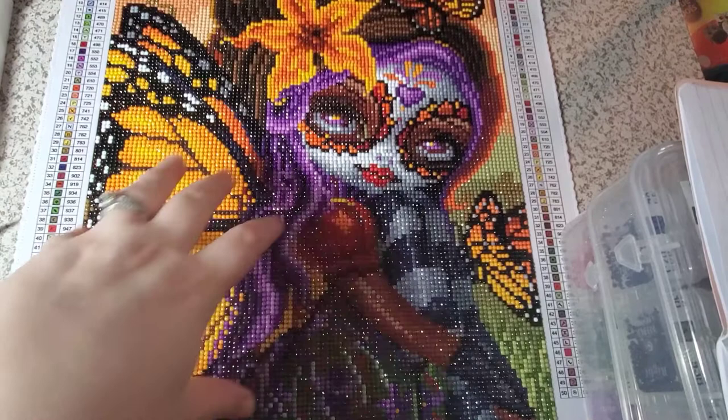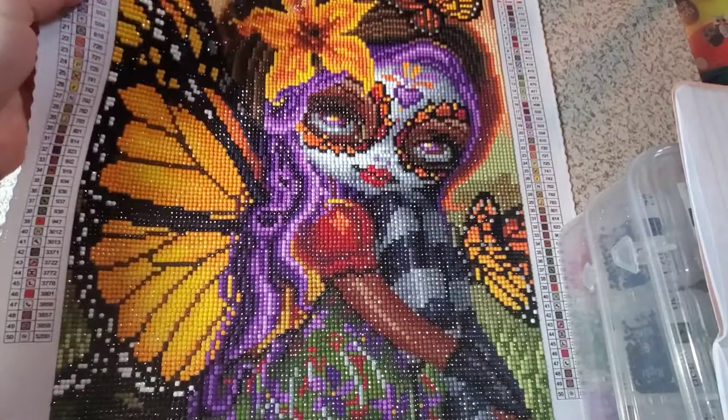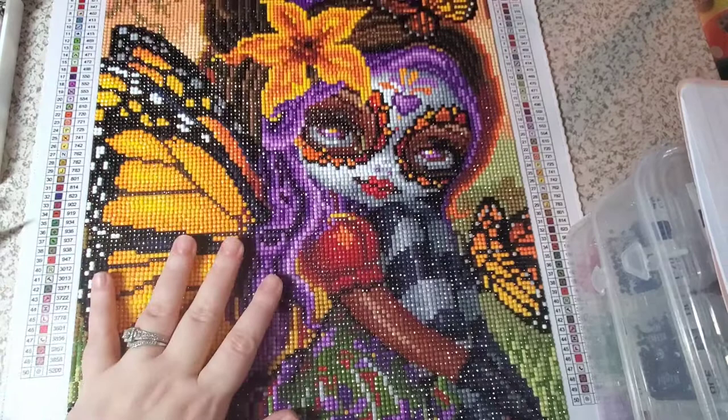First things first: this is a round kit with 50 colors. It is 29.5 by 39.5 — it was true to size. There are no ABs in this, but I could easily pop some in, and I think the flower would look really nice.